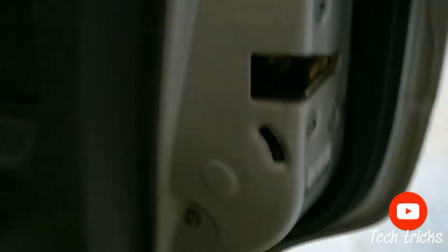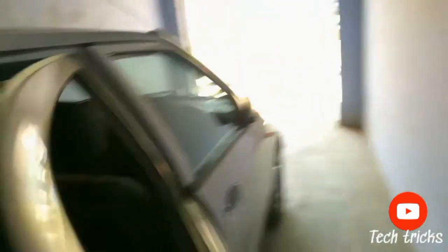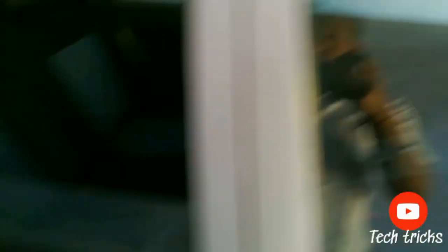Now, if you have to undo this, it will open up again. And then, when you sit inside, it will do your normal work. So, this is how child lock works in your car. Thanks for watching this video. And if you like, then comment and share this video with your friends and family.